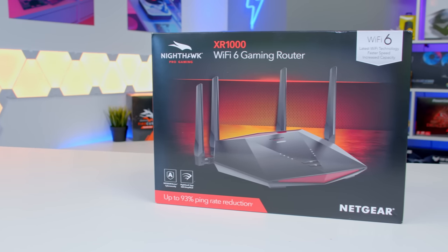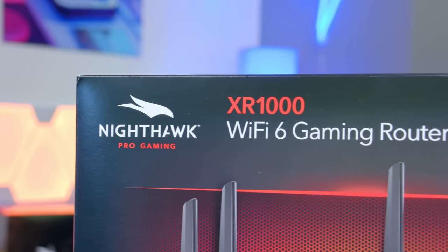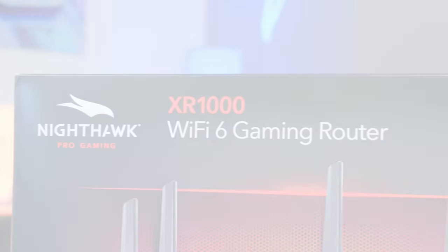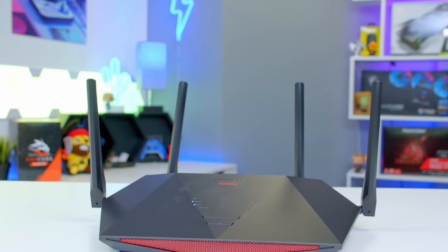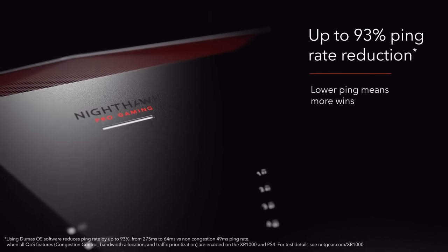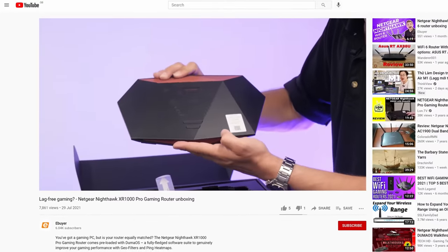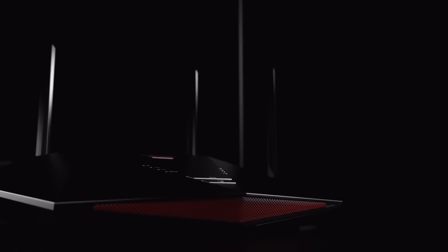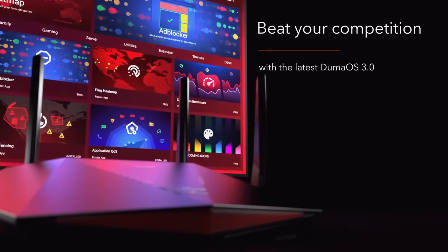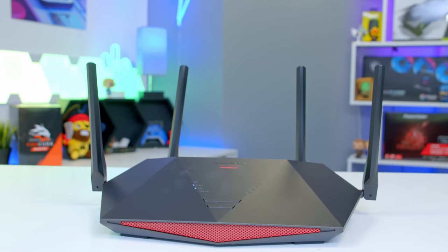The latest range of Netgear Nighthawk routers are now available at eBuyer with support for the latest Wi-Fi 6 tech, which provides incredible network speeds alongside powerful processing and great signal strength. It's awesome for staying online with low latency all of the time. I've taken a look at the AX6, AX12 and XR1000 over on the eBuyer YouTube channel and been super impressed. Strong signal strength and the legendary Duma OS on selected routers make them perfect for gamers. Learn more via the card section now and the links to eBuyer at the top of the description below.